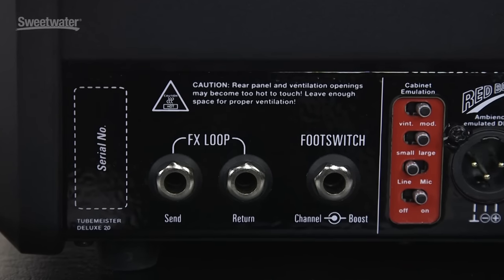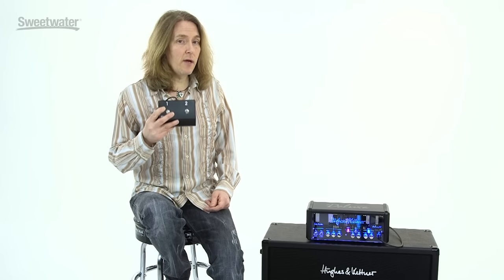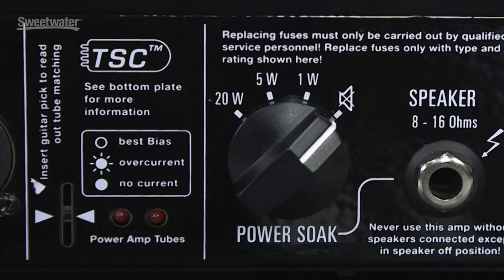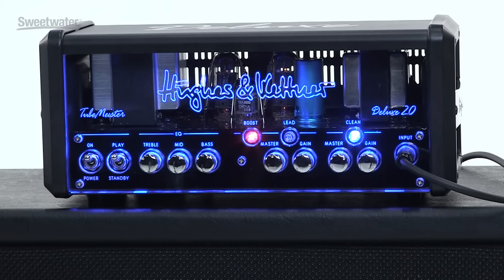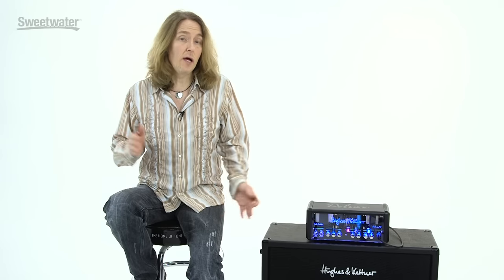Another cool feature is the tube safety control, which monitors the tubes constantly and keeps them at optimum performance. The power soak lets you go from 20 watts to 5 watts to 1 watt or completely silent. In silent mode, the speaker is completely muted and the signal is sent to the Redbox AE direct out — and a dummy load is applied to the amp, so you don't have to have a speaker plugged in at all. This makes it great for recording directly or for a silent stage setup.